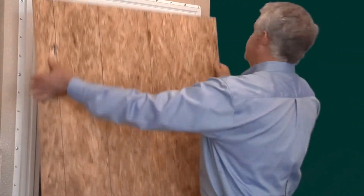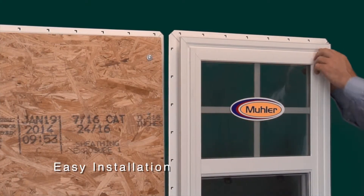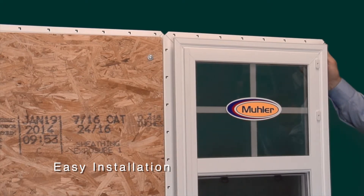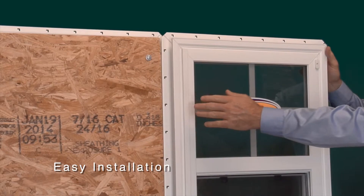Just take your plywood, in a matter of minutes screw it in, and you're done. With the storm stud, it's an easy install. You pull the decorative cover off — there are your anchors — and here it is with the plywood installed.